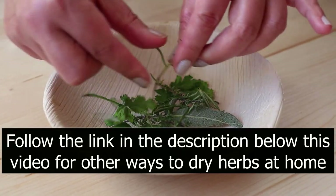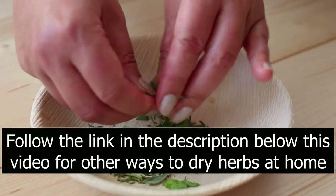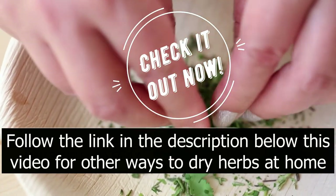Not a big fan of the microwave? Don't worry, just follow the link in the description below this video for my other tips and tricks on how to efficiently and quickly dry herbs at home. Check it out now!